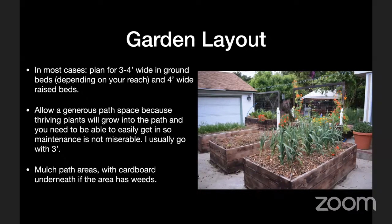An eight-by-four bed is nice because you can buy a few 12-foot pieces of lumber, have them cut, and that meets standard lumber sizes pretty well. Four feet wide is about as wide as an average adult can easily reach into the middle to do weeding or harvesting. It's important to allow a generous path space between raised beds. When I first started gardening, I was thinking I need to maximize growing space, and I left only 18 inches or two feet between beds.